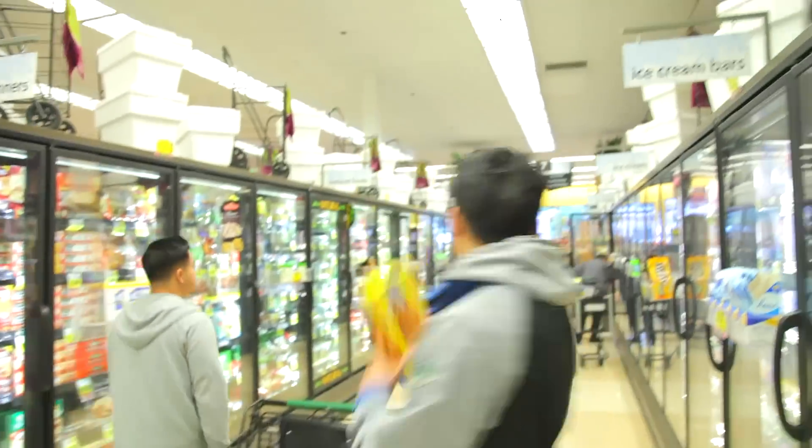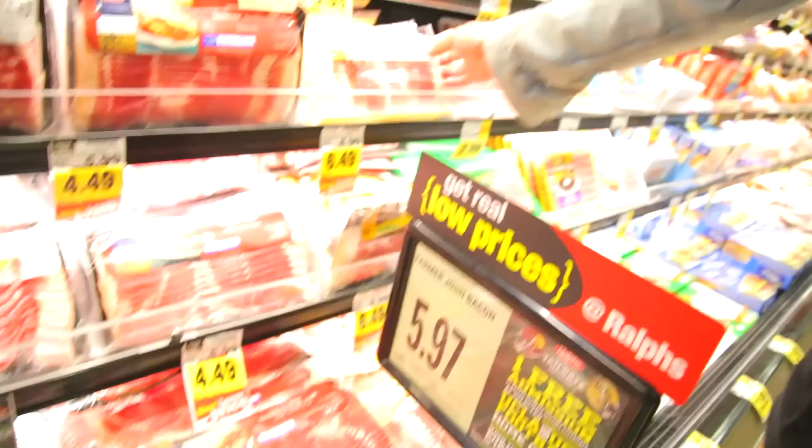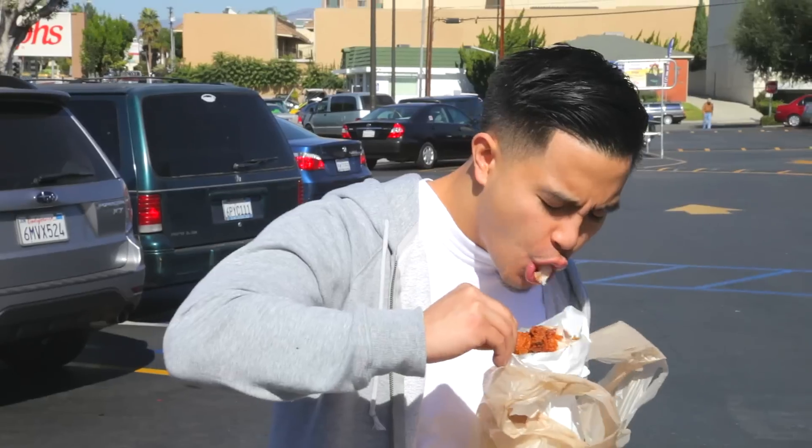Yo, Rich, can you get the pancakes? Yo, we gotta use that for the video. I was hungry!